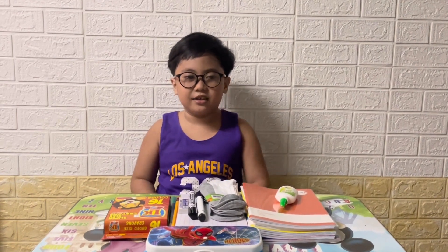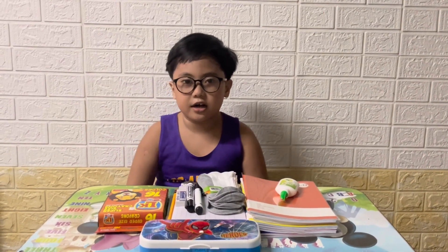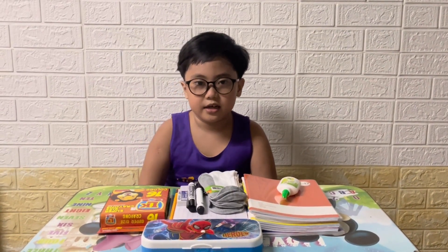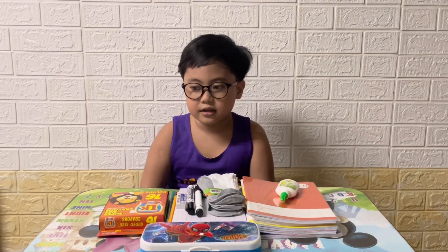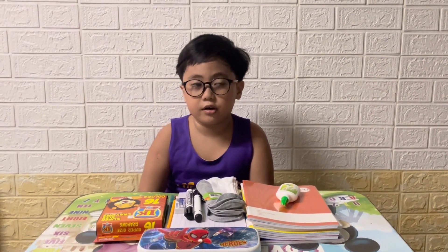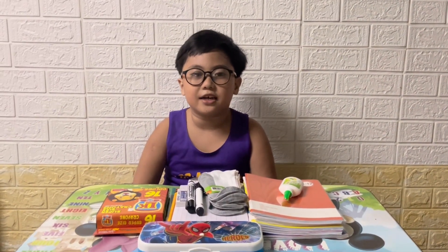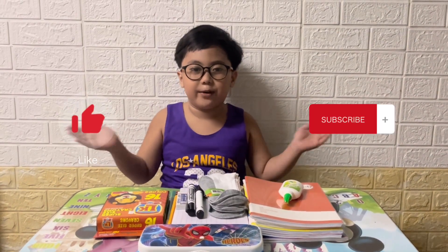Okay guys, so this is all the school supplies that I'm gonna use this coming school year. I think it's gonna start on August 23, Tuesday. Thank you for watching! Like and subscribe. Bye!